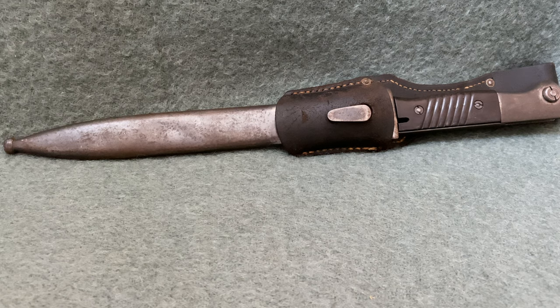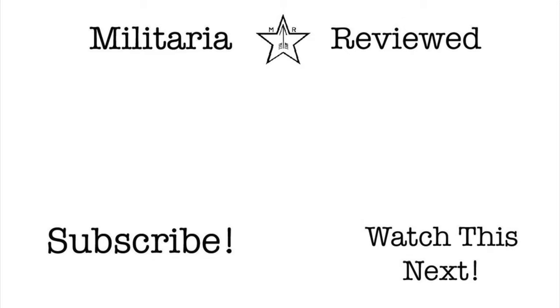Well, that's all I have for today. If you'd like some more detailed information about these bayonets, be sure to check out the links in the description of this video. If you have any questions that you think I might help you with, leave them in the comments and I'll do my best to get back to you as quickly as possible. Thank you.